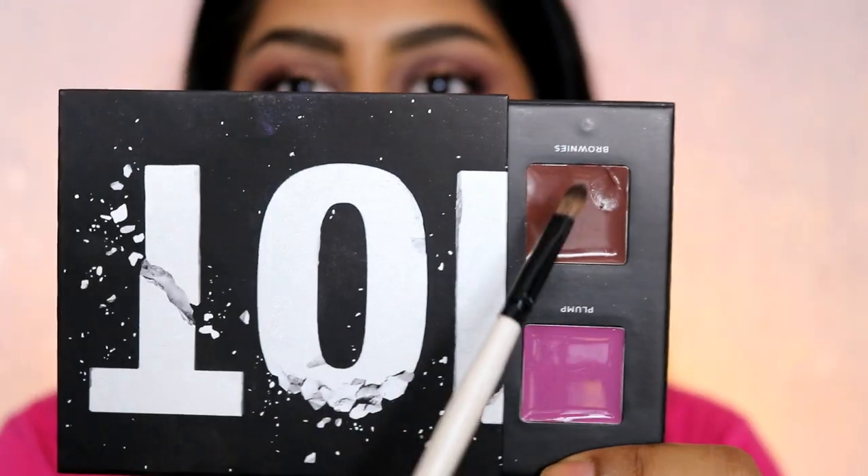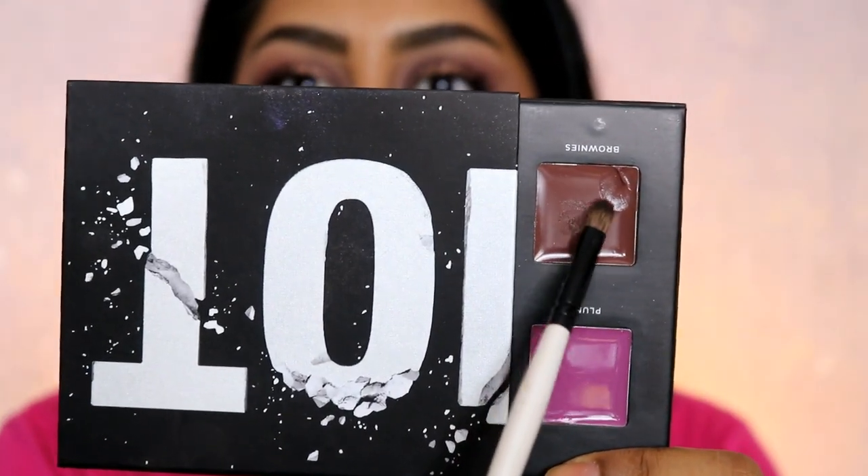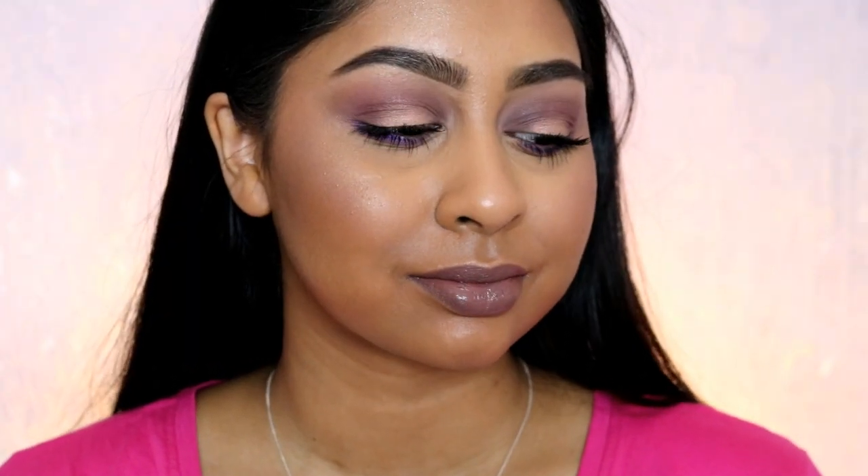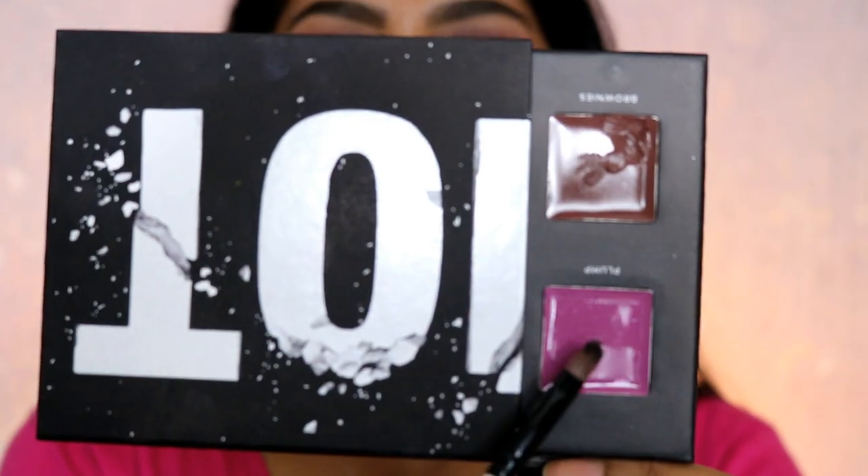You can wear the lip chubby on its own, but I did go in with the lip color Brownie on top and blended the two together, which creates a nice mauve brown look. The lip colors are super creamy, so comfortable, and not sticky whatsoever. That's what I really like about it — the lip chubby and Brownie together make a nice mauve brown.